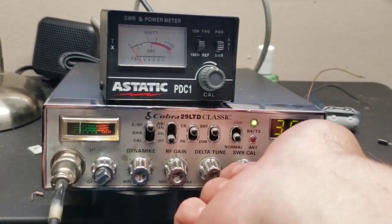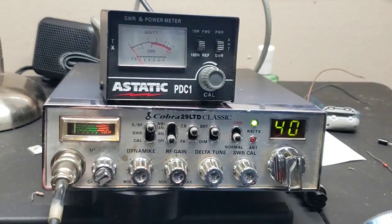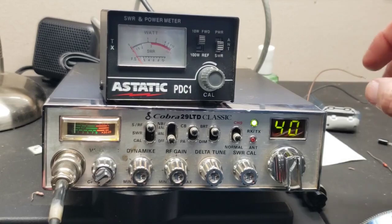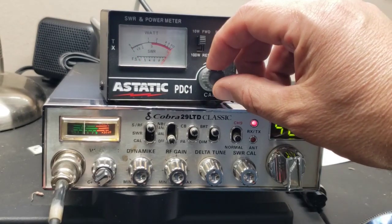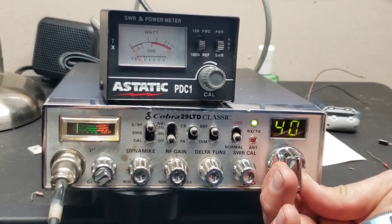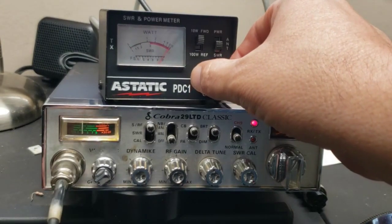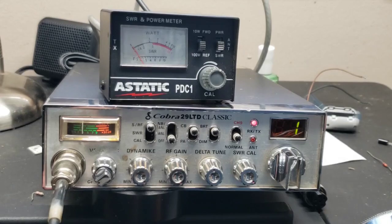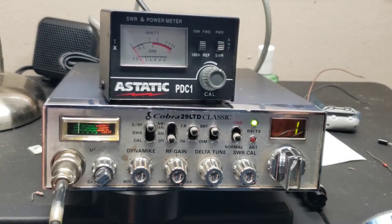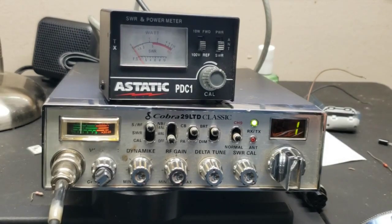Flip it down to reflected — look at that, absolutely flat SWR. Let's check it on channel 40 — look at that, very low, like a 1.2. And channel one — just perfect, perfect SWR. That thing will talk for miles and miles, I guarantee it.